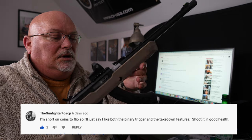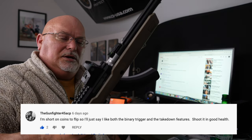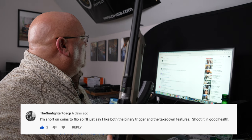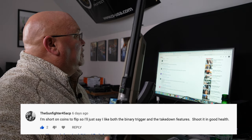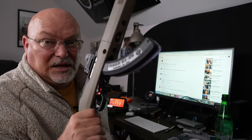How about some viewer comments? First up, a comment from the Tactical Solutions Ruger 10/22 Takedown Franklin Armory collaboration, from Gunfighter45ACP: 'I'm short on coins to flip, so I'll just say I like both the binary trigger and the takedown features. Shoot it in good health.' Thank you, sir.